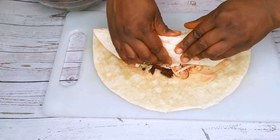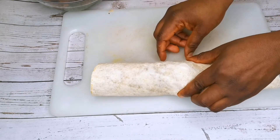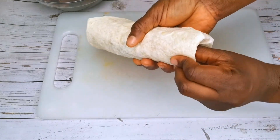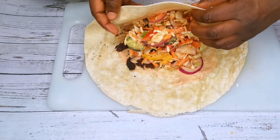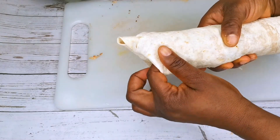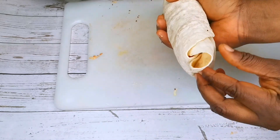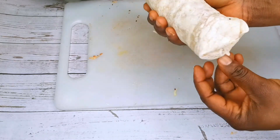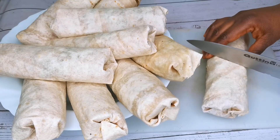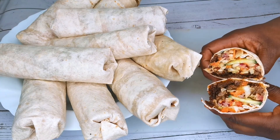Make sure you wrap it very tight, then tuck in both edges. This shawarma really tastes delicious, guys — it's very easy to prepare, give it a try! If you enjoyed this video, click on the like button, share this video with your friends and loved ones. Thanks for watching, I'll see you guys in my next video, bye!